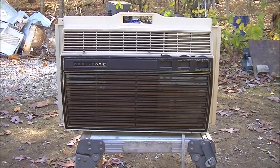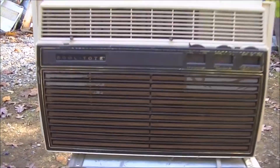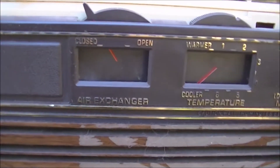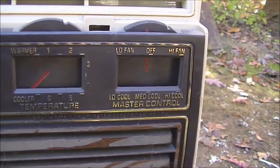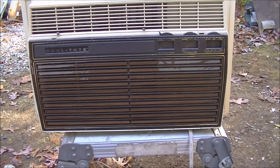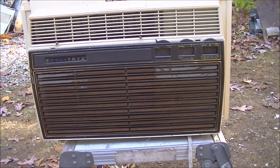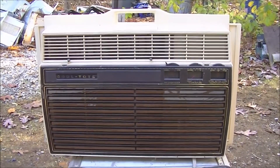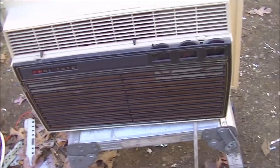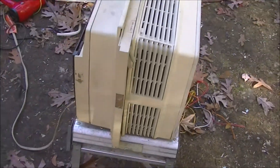Today we've got a nice little vintage air conditioner — it's a Fedders Cool Tote. I've never had one of these when I was a kid. I remember in the 1970s we had a General Electric Carry Cool. This is similar to that — very slim air conditioner.